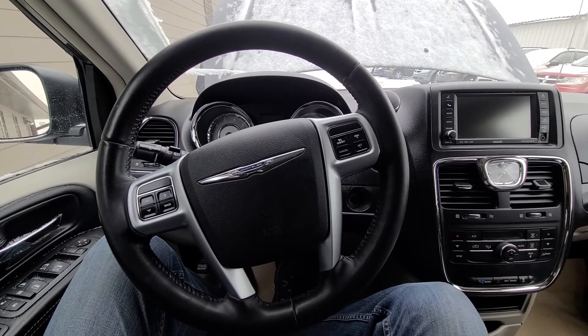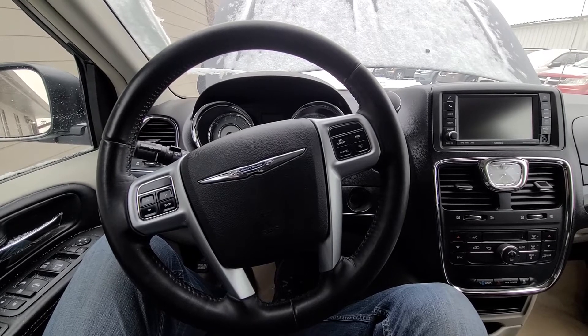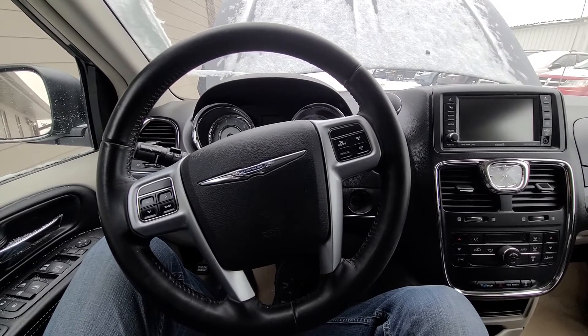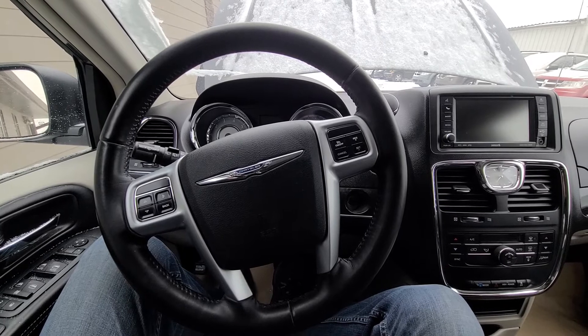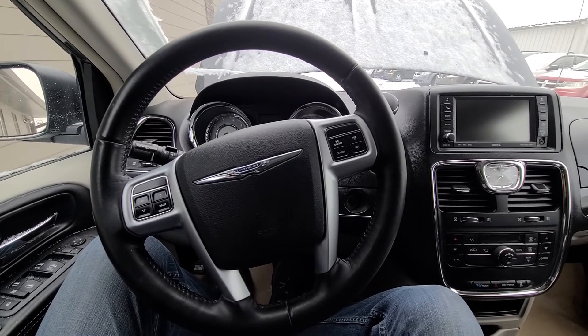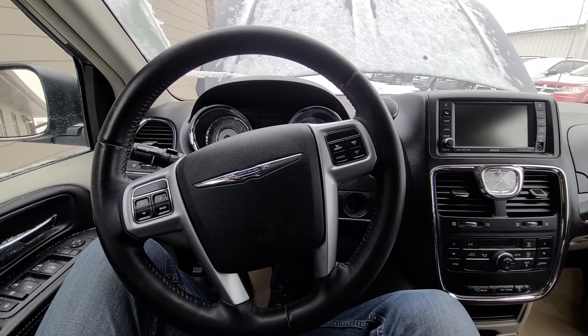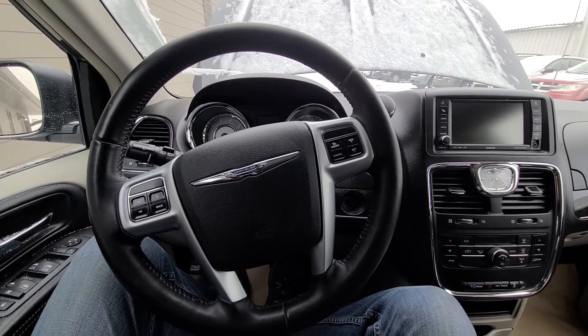Welcome to my YouTube automotive channel. In today's video I have a 2012 Town and Country minivan and I will show you which fuses to check in case your power locks are not working. This video will apply to Town and Countries made from 2008 all the way up to 2016.